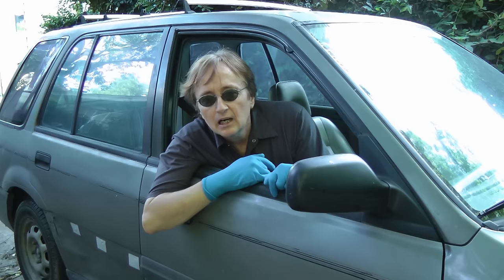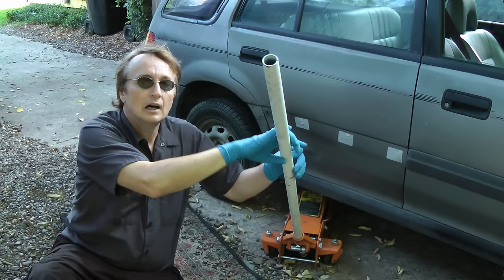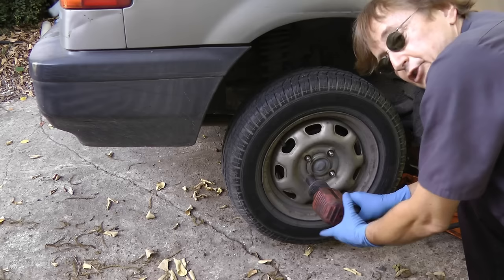Now of course the first thing you have to figure out is if it's the front or the rear that are squeaking. Have somebody stick their head out the window while you're driving to see if it's the front or the back that's squeaking. Now in this case it's the back brake, so let's pull off the wheel and check.